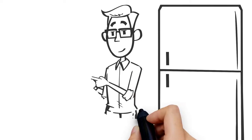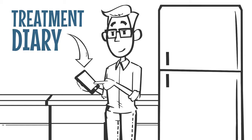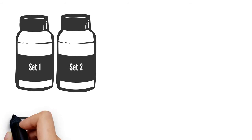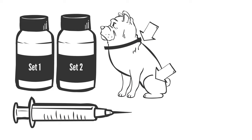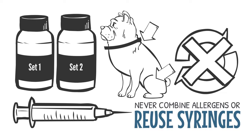Return the vials to your refrigerator and record injection information in your treatment diary. If you have a double treatment set, give one injection from each set at different sites on the body. Never combine allergens or reuse syringes.